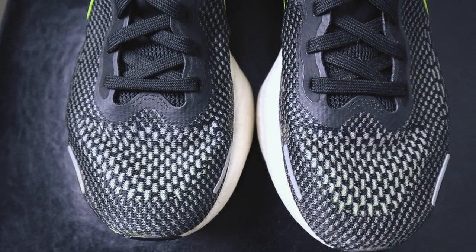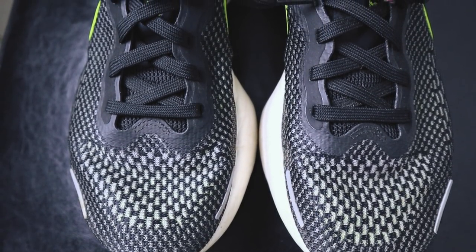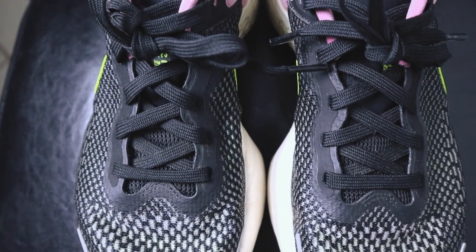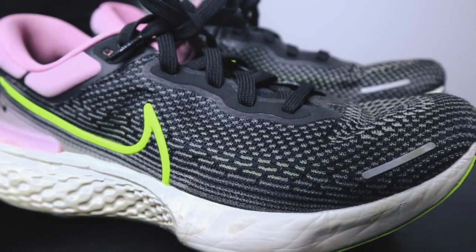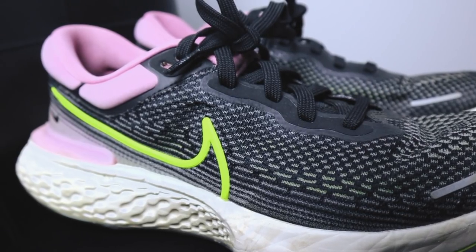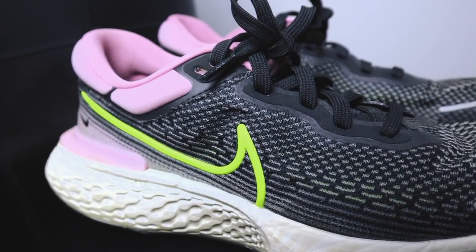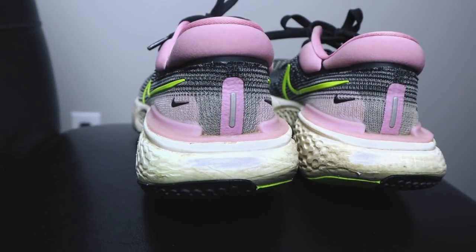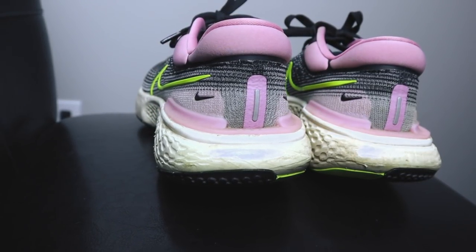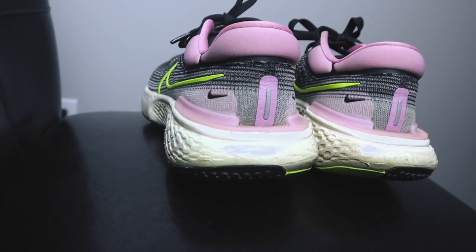The Nike ZoomX Invincible is using their Flyknit material. Flyknit feels different in every single shoe, and here that's no different — it feels different than any other Flyknit shoe I've tried. In the midfoot, we don't have a ton of overlays, although you do have the Nike logo, which could perhaps be acting as one. And by the heel counter, it's a pretty sturdy heel counter with a heel clip wrapping around for some extra stability on that platform.